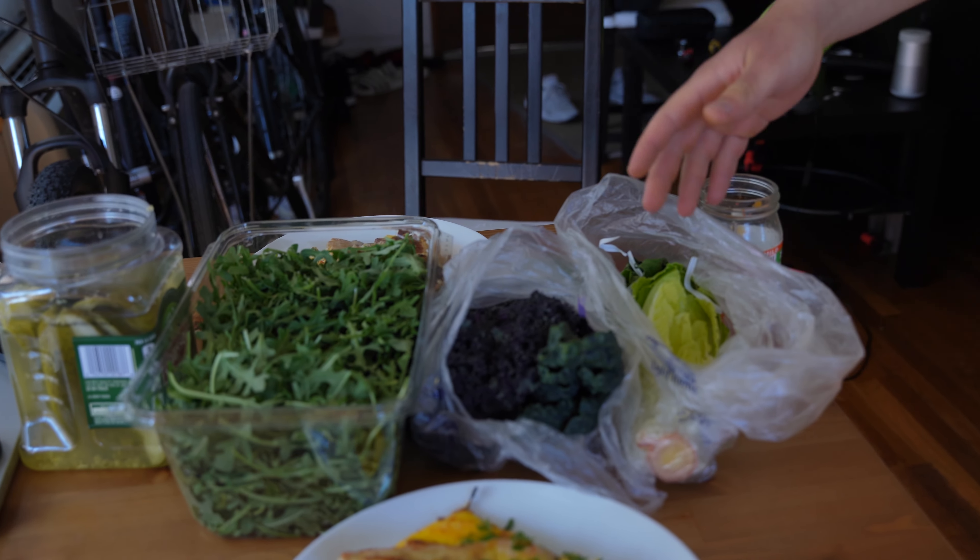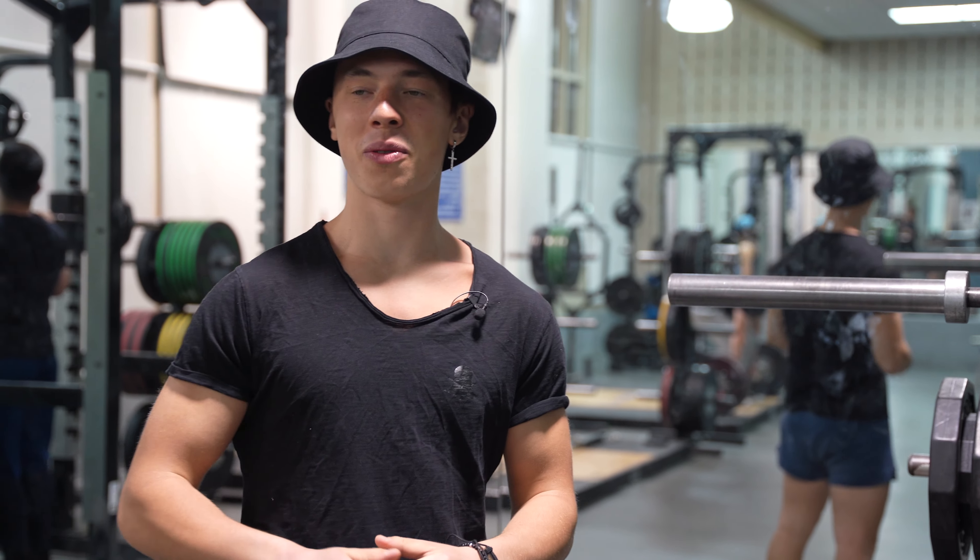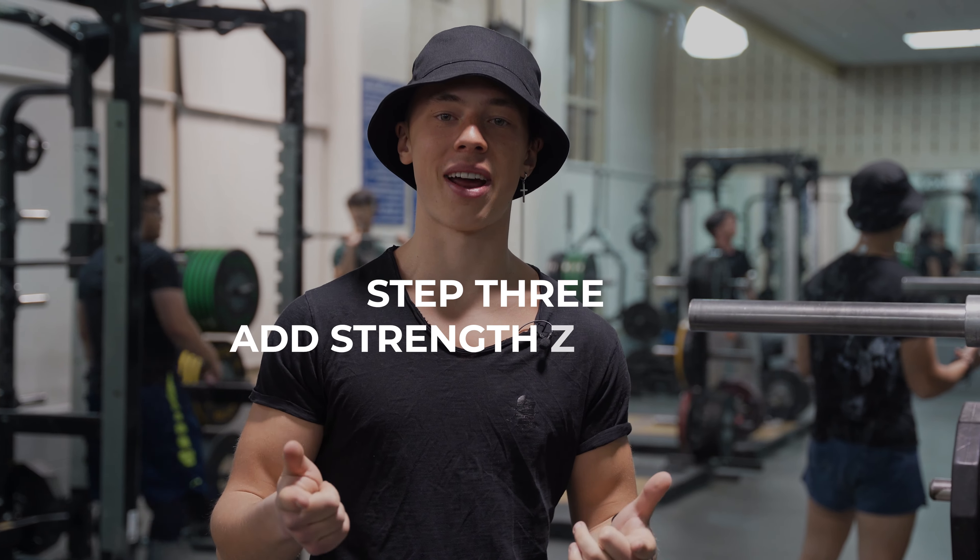Breakfast is ready — some chicken, eggs, and most importantly a lot of greens. Some people say it's much easier to maintain this eight-hour feeding window — meaning a 16-hour fasting window — if you consume enough fiber and greens: arugula, kale, cabbage, whatever green you can find in the supermarket. Make sure you eat enough.